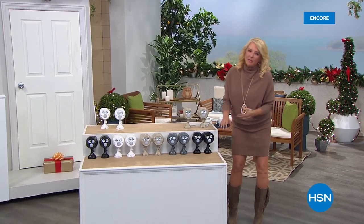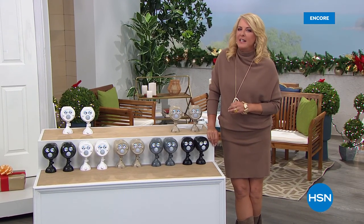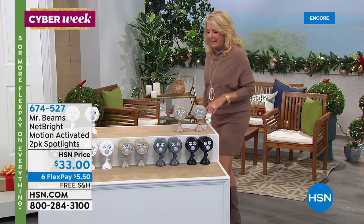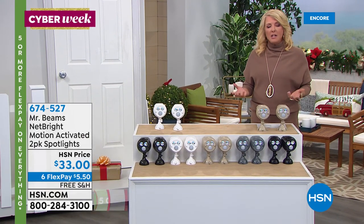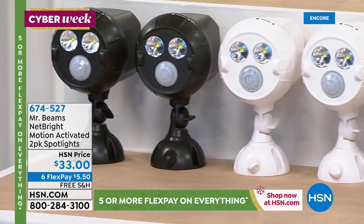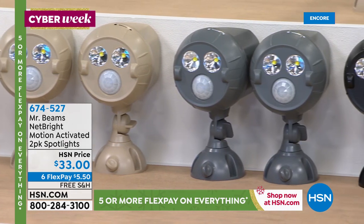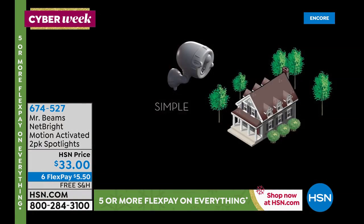You're watching HSN. I'm Suzanne Runyon, and this is all about practical presents. What I love about tonight is you truly can get a lot of shopping done. I was never so happy when I had about eight packages arrive today — that just means there was a whole lot of work that I got done by sitting at home watching HSN. It's the gift of getting light where you need it, even in difficult places, without having to rely on solar — and what's also cool is these can synchronize up with each other.